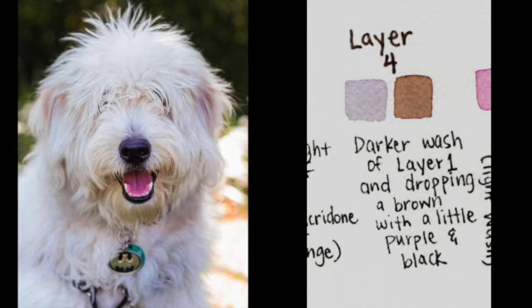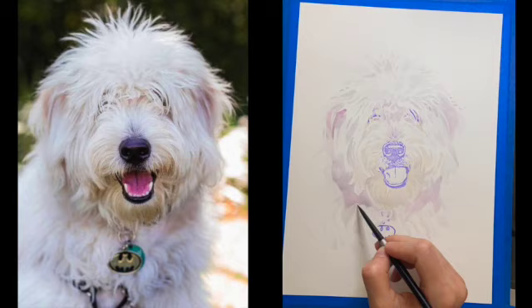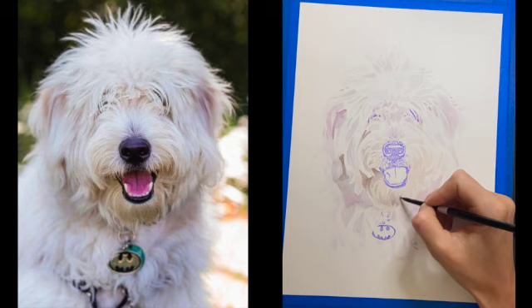Now that I have some of my base colors on my dog, layer 4 is going to be a darker wash where I'm adding some depth to the shadows. That's a darker Carbazole Violet with a little bit more Lunar Black and less water. I'm also dropping in a brown made with a little bit of purple and black — that maple color, or burnt orange as an alternative — into some of the shadows, especially the more intense shadows around the mouth and the intense shadow to the left of the face, just giving some depth to the shadows.